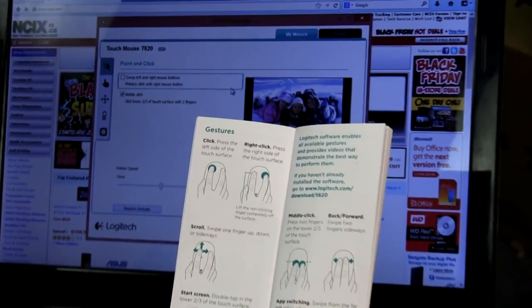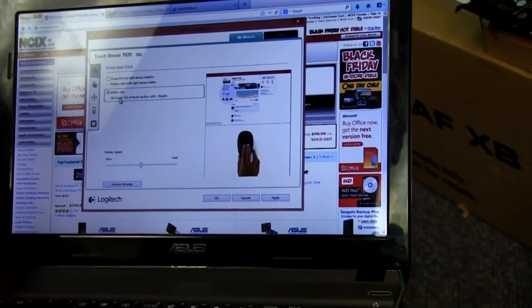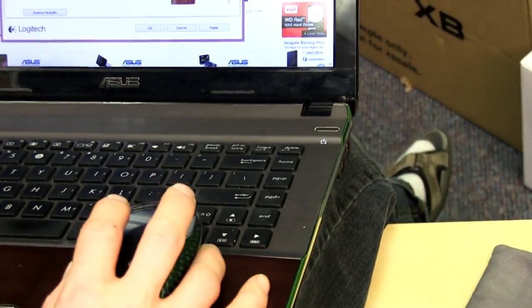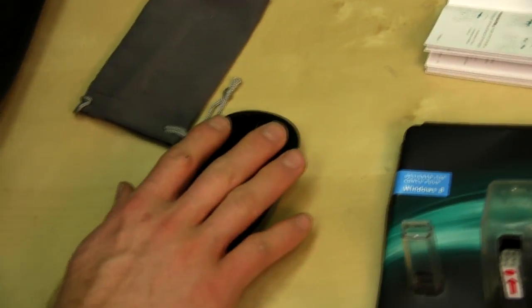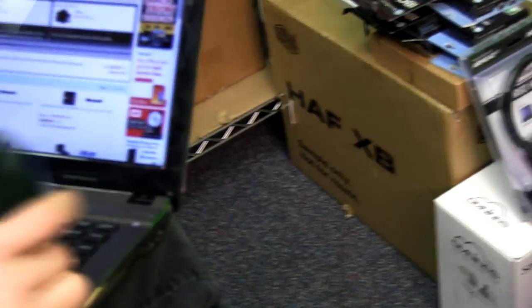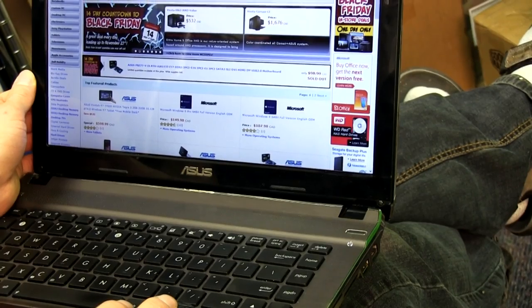There's a little guide in the manual showing most functions, but if you open up the SetPoint software it shows you everything you can do. You can middle click by clicking the lower two-thirds of the touch surface with two fingers. The whole mouse only has one physical click and uses the touch-sensitive surface on top to determine what you want to do — so that's why this is a middle click, this is a right click, and this is a left click.